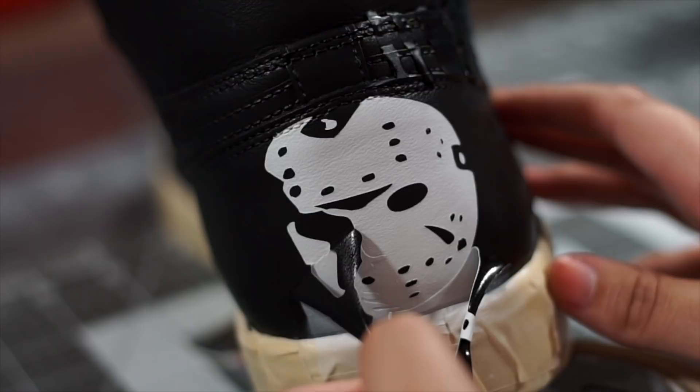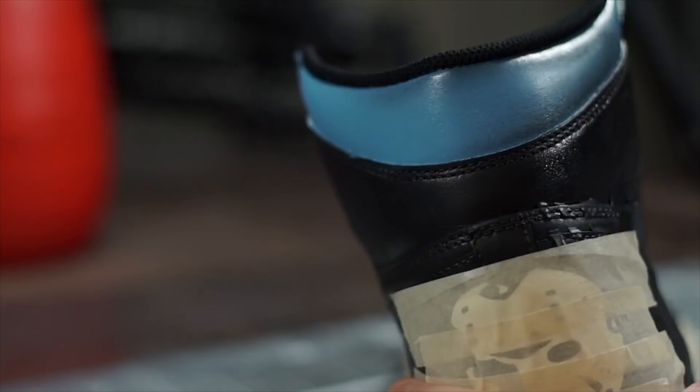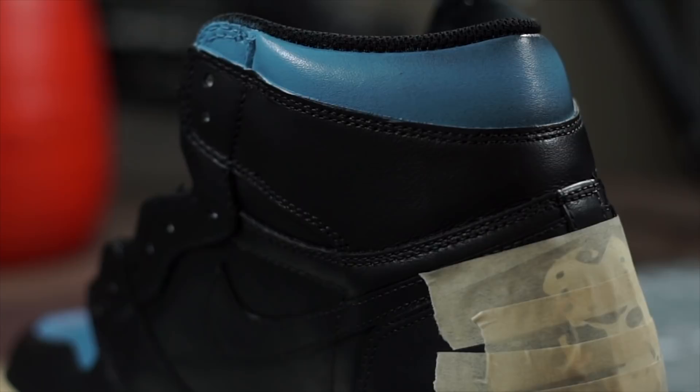Next we're gonna apply five to six coats of our pale blue color on the top panel and toe box. I want to add the grunge effect, so I'm gonna first tape off all areas I don't want affected and spray a light mist of flat black mixed with Too Thin on the outer edges of the panels. Holding the gun at a distance will make this a lot easier and will give you a lot more control.